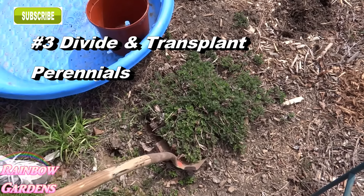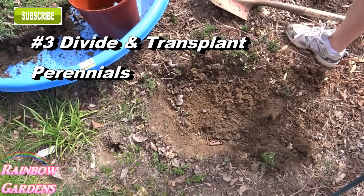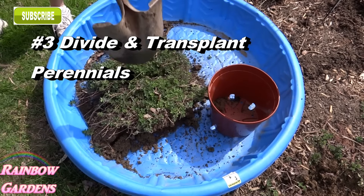A couple of years ago I had a Greek oregano plant in my garden that I really needed to divide because it was getting a little bit big, and I also wanted some more plants to move into other gardens. So I just took my little wading pool, moved it down there, dug up that plant, and divided it into four new plants, putting one in a container.